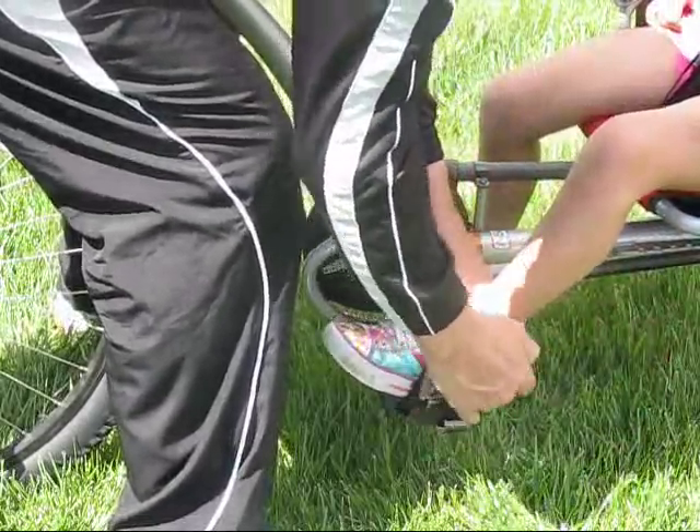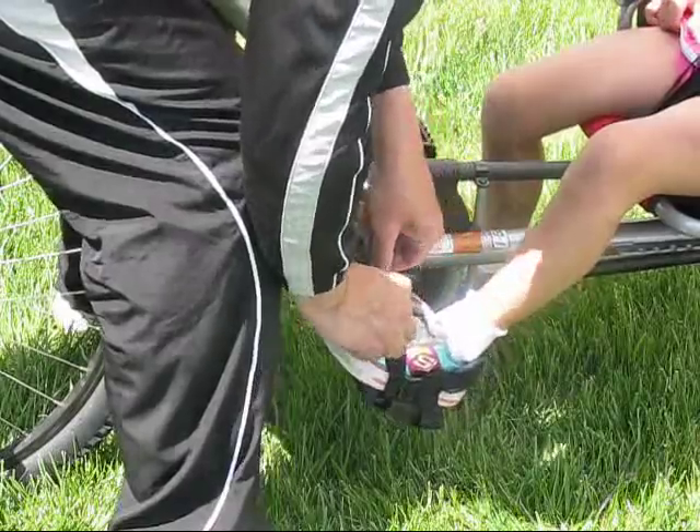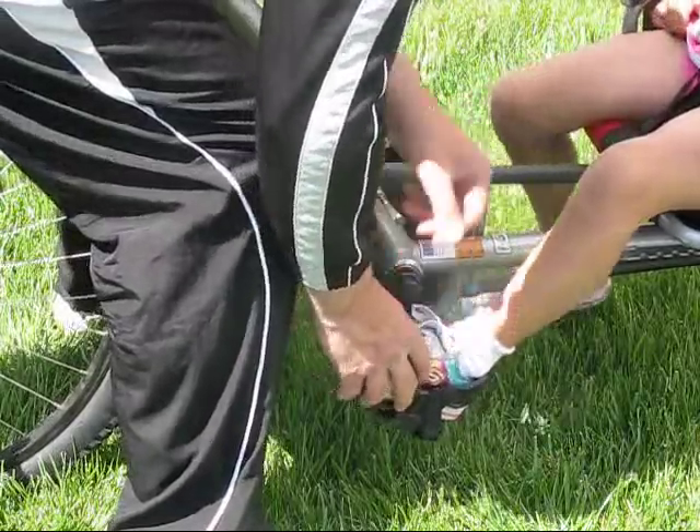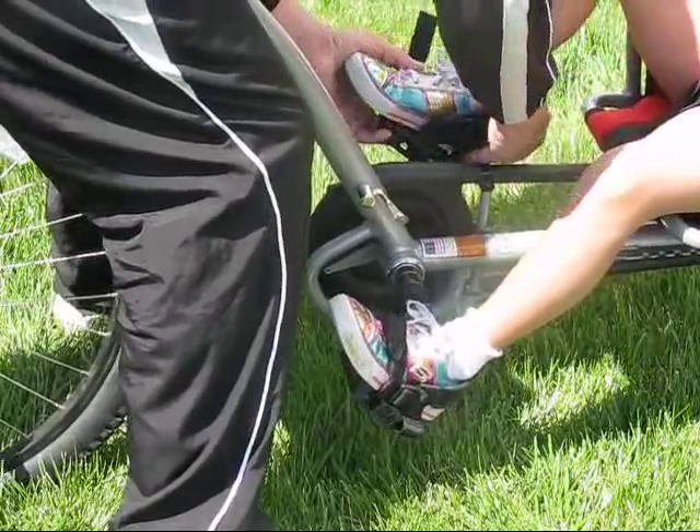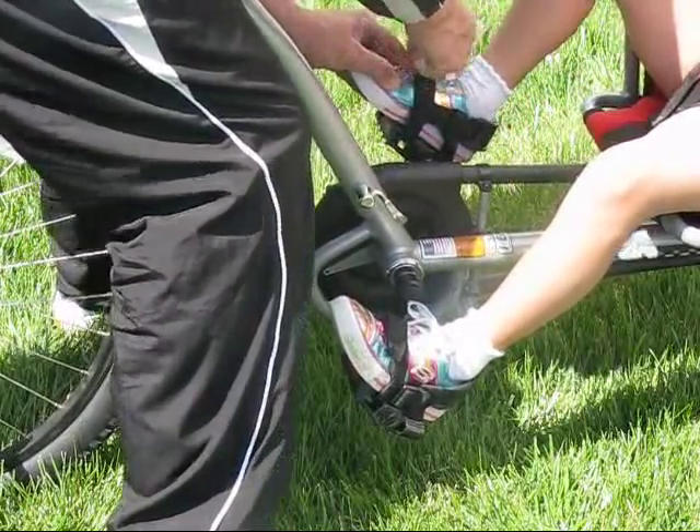Take your child's heel, push it against the heel strap, and strap in the velcro. My best practice is to teach your child to put their feet in themselves first, and then they can put the seat belt on themselves while you supervise.